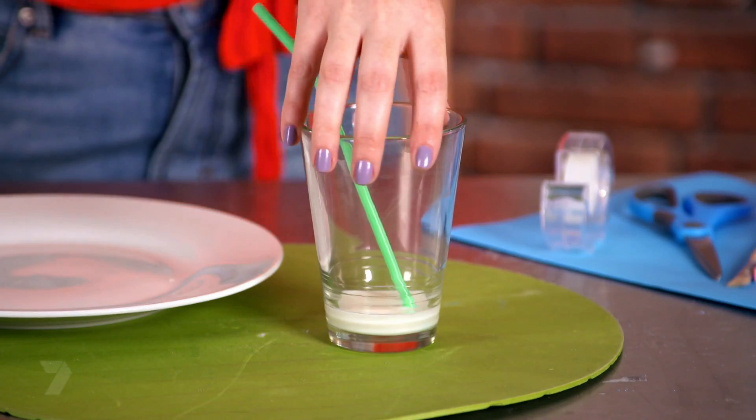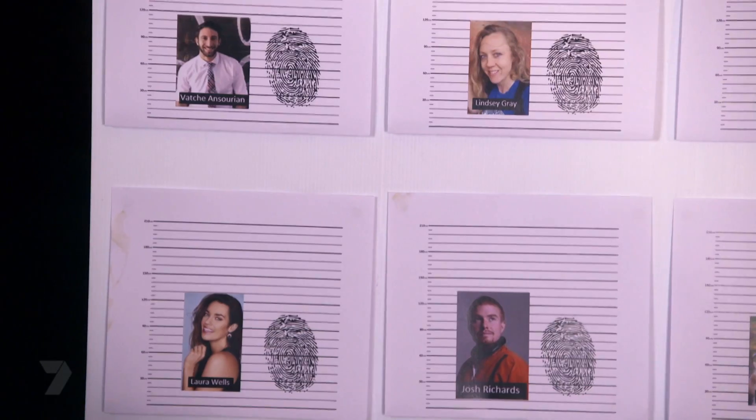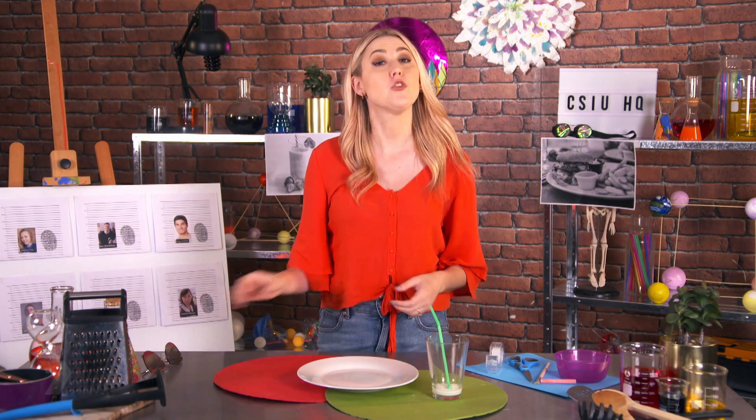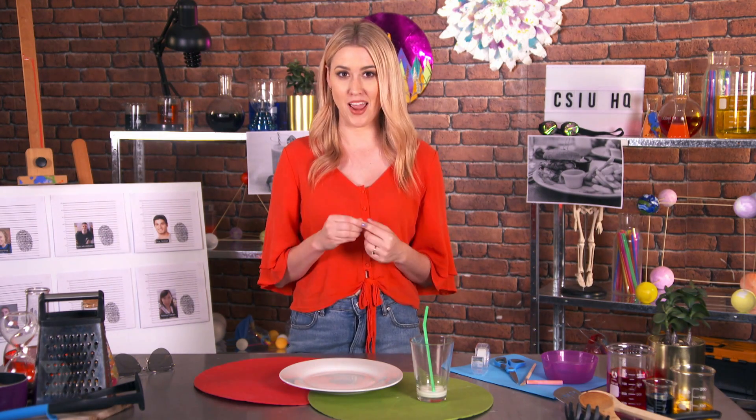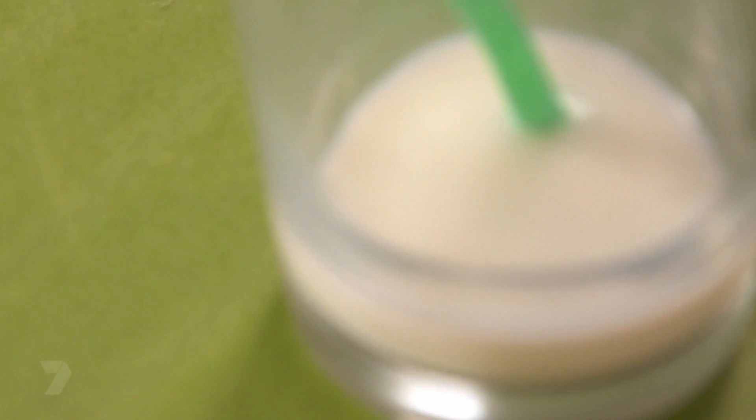I'm going to lift the fingerprints from this glass to find out who stole my food. Fingerprinting relies on two things: that everyone has a unique fingerprint, and it doesn't change with age. No two people have ever been found to have the same fingerprint, not even twins. Even if the finger is injured, the fingerprint will grow back in the same way. And that's why I'm going to use fingerprints to identify who stole my milkshake and burger.